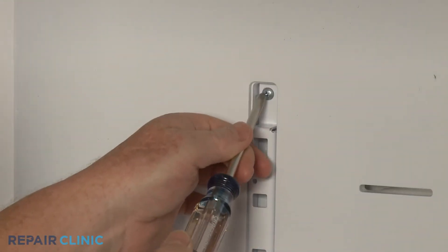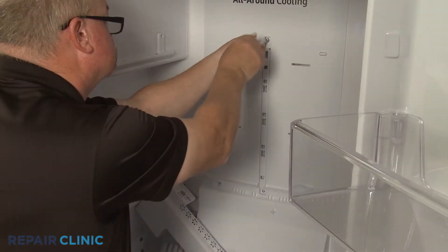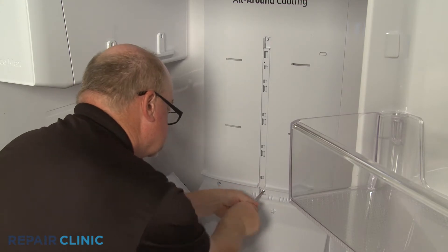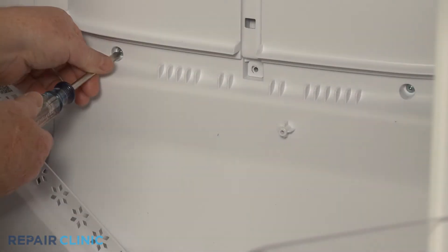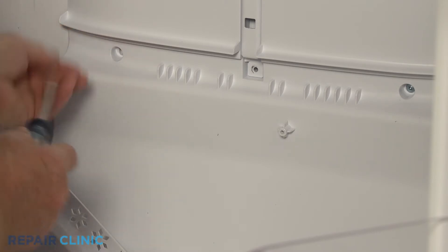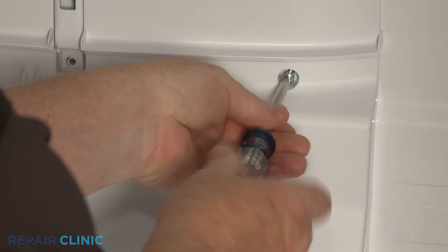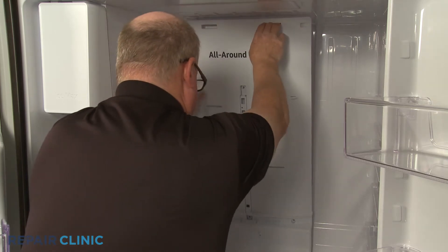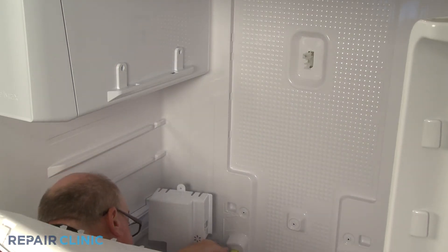Then unthread the upper and lower shelf support rail screws. Next, unthread the two screws securing the cooling duct to the rear liner. Pull the cooling duct from the top to release.